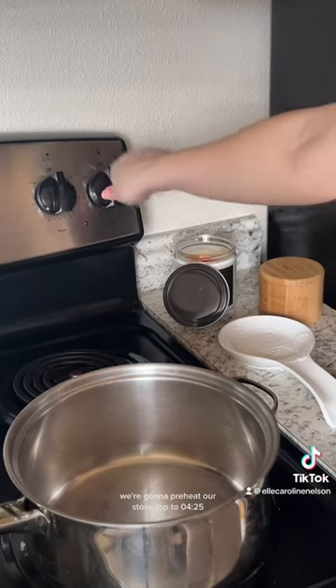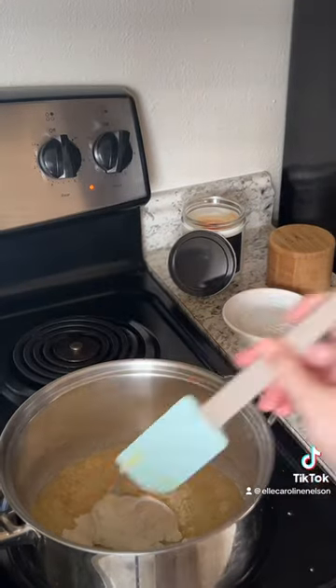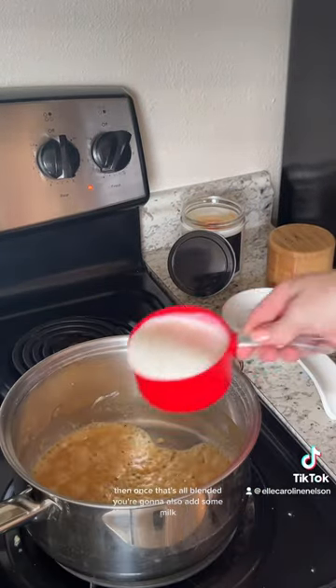We're going to preheat our stove top to 425 and then throw in the butter and the spices, mixing until they melt. Add in some flour, and then once that's all blended you're also going to add some milk.